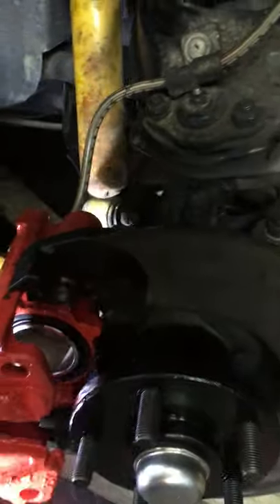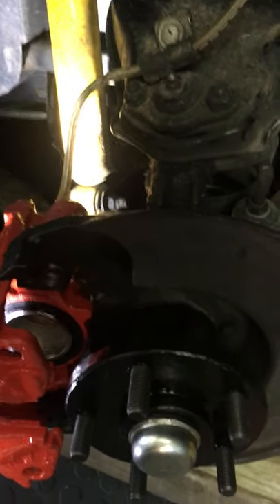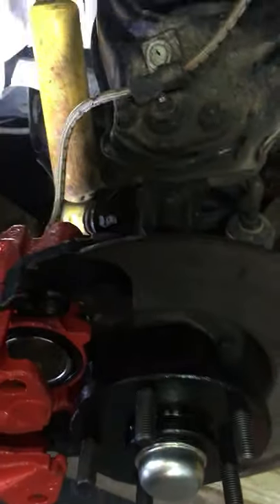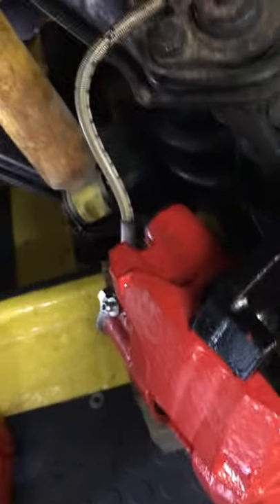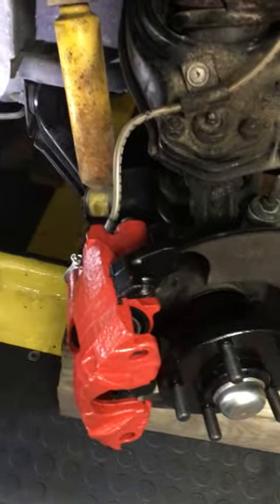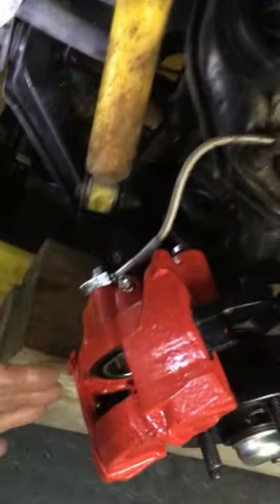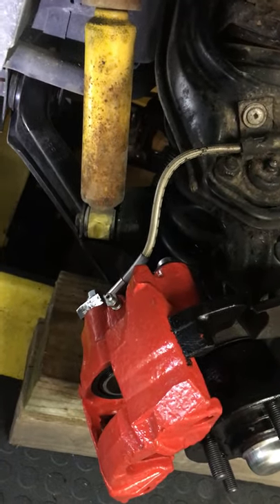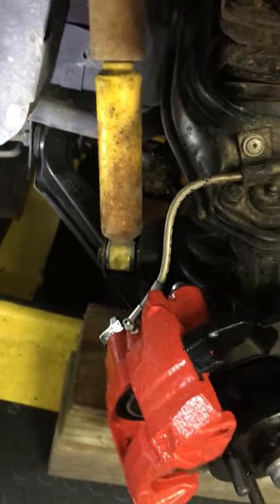I noticed that this area behind the caliper needed to be ground down in order for the caliper to be able to move back and forth. Originally it was only moving in about a sixteenth to an eighth of an inch. That would not allow the outer pad to work after it wore down — the inner piston would push out and hit the rotor, but you wouldn't have clamping force. The brakes really aren't going to work properly.